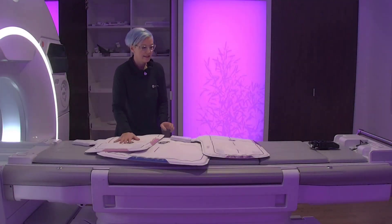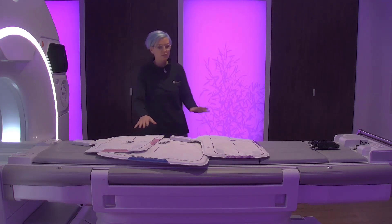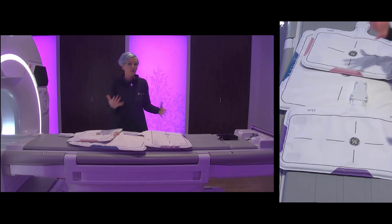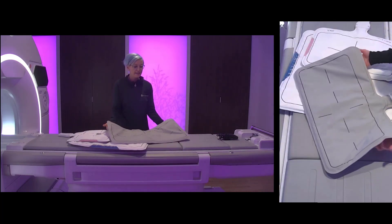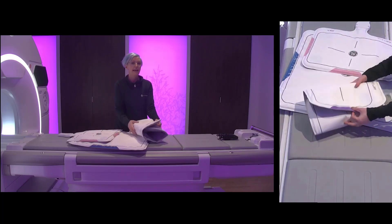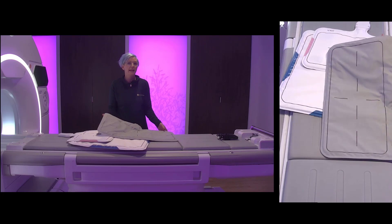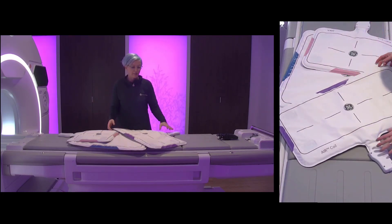We have all the different sizes of air coils lined up. We have one large one and two smaller ones available. These come with a lot of benefits for the technologist and also for your patient. For the technologist, it's easy to wrap them around any anatomy you might have to scan. You don't have to think about overlaps and combinations — anything is allowed and always gives good image quality.